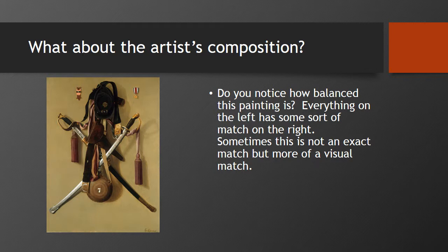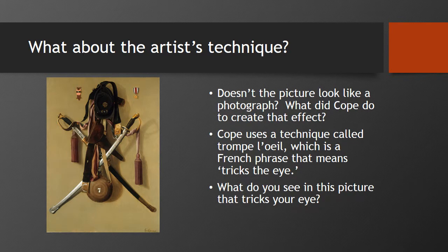Two cherished post-war medals from the Grand Army of the Republic and the Military Order of the Loyal Legion of the United States take a place of pride at the top of the painting. These military artifacts function as a kind of portrait of McCauley. What about the artist's technique? Doesn't the picture look like a photograph? Cope uses a technique called trompe l'oeil, which is a French phrase that means tricks the eye. What do you see that tricks your eye? Do you see all those shadows — the shadow of the sword, the shadow of the tassels, the shadow of the canteen towards the bottom?